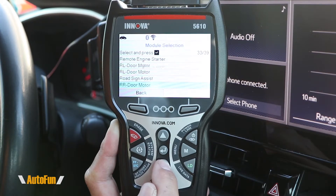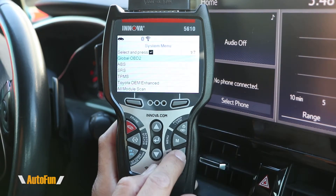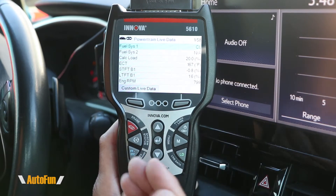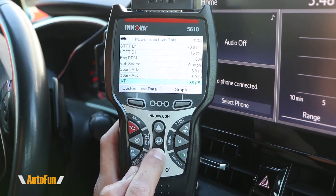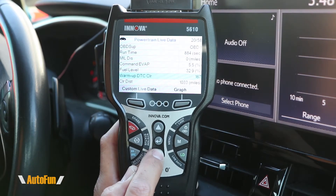I'll scroll down through the list so you can see the different modules that this tool can show. Moving over to the shortcuts on the right-hand side, we have live data on the bottom. This shortcut takes us automatically to the live data coming from the vehicle — and as you can see, this vehicle supports 58 parameters. The parameters you're going to be able to see will vary from car to car depending on how many sensors it actually has.